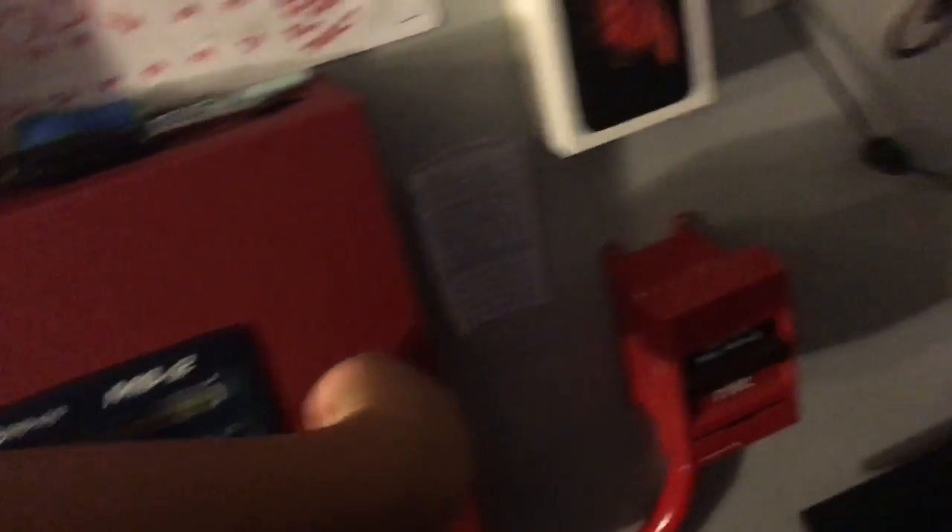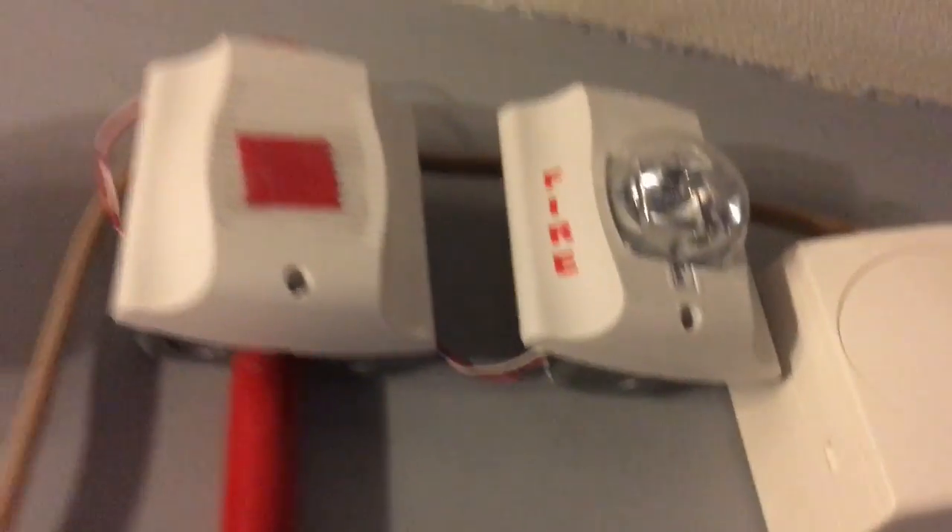In case you're wondering what it sounds like with the Spectral Universe Vance P2R, here's a clip.